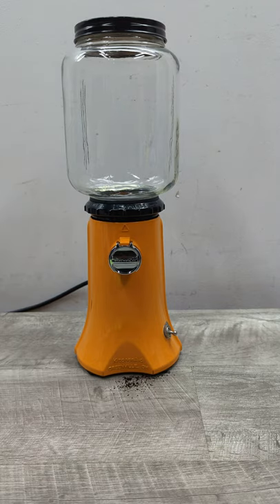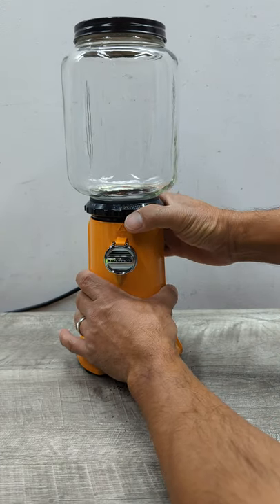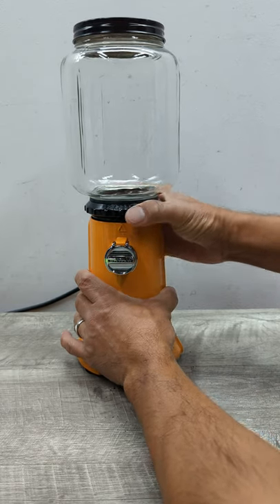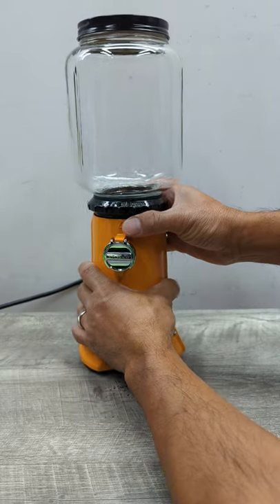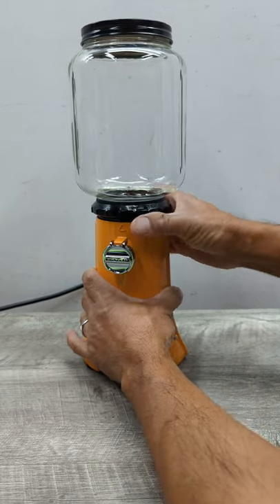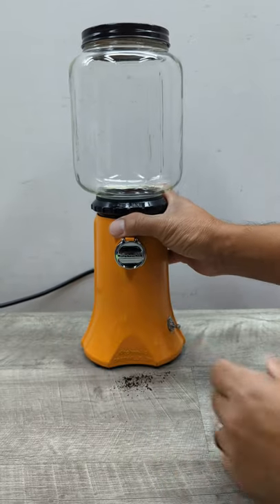You've got different settings here — whether you want your coffee coarse, and the more you turn it the finer it gets. You've got your medium setting, and all the way down to really fine.